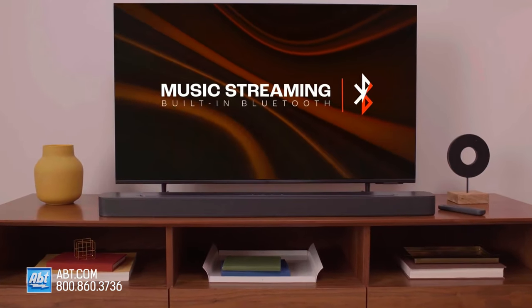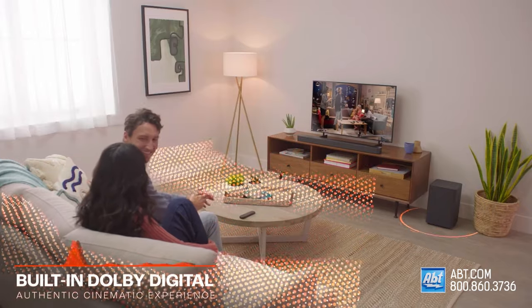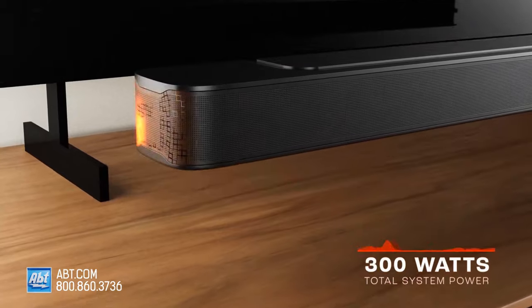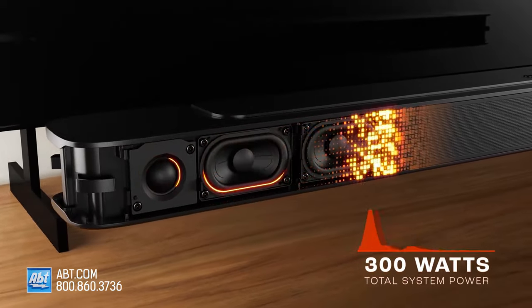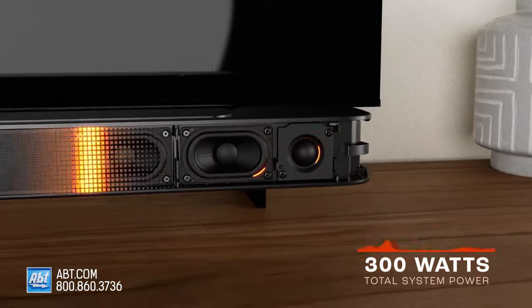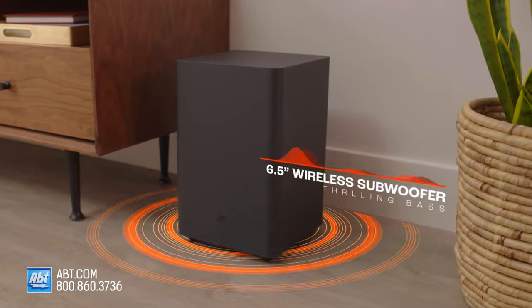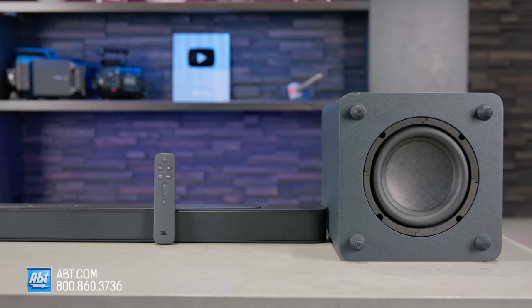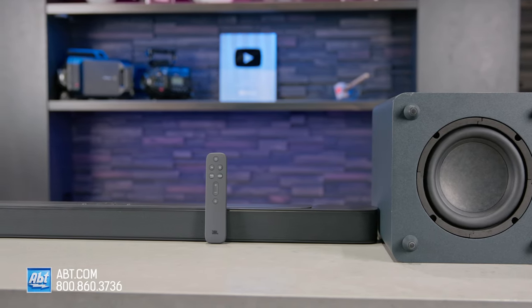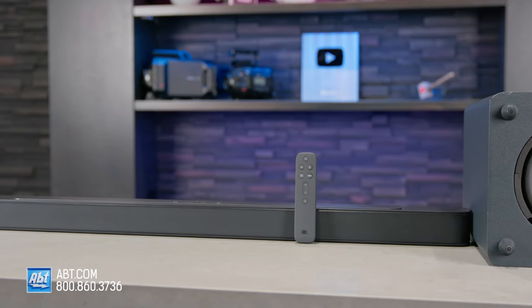As far as the audio quality is concerned, the JBL Bar 2.1 Mark II sounds really good for this price point. Inside are four racetrack drivers and two 1-inch tweeters, all powered by two 50-watt amps, and the wireless 6.5-inch sub is powered by a separate 200-watt amp. The bass is surprisingly powerful considering the compact housing, and you get clear dialogue even without a dedicated center channel, along with a respectably wide soundstage.